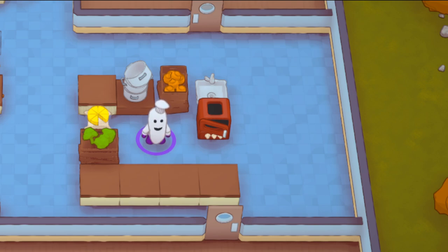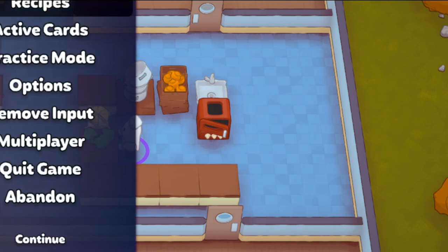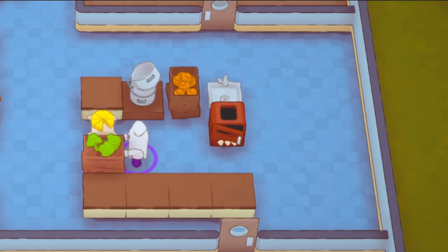Hello everyone, the Ontario Gardener here back with another Played Up Turkey Day Guide. In today's guide episode, we're going to be going over one of the new dishes, which is called broccoli soup. Broccoli soup is another starter — it's not locked behind any of the other soups. All the soups right now are all open game, not locked behind anything. And this is a broccoli cheddar soup, so as the name implies, you add cheese and you add broccoli. Let's jump right into practice mode and I'll show you exactly how we make it.